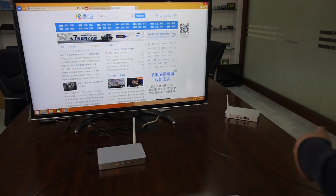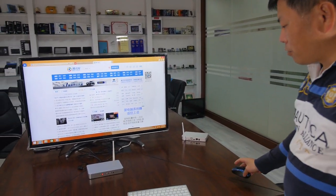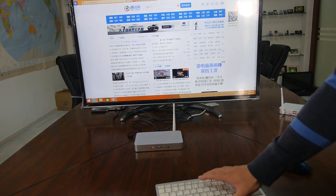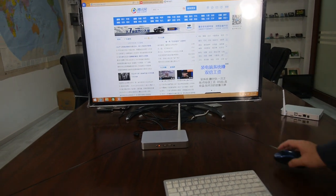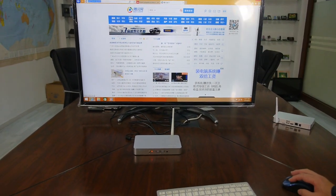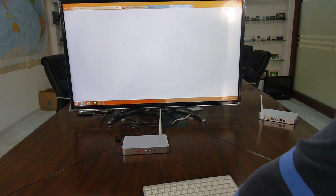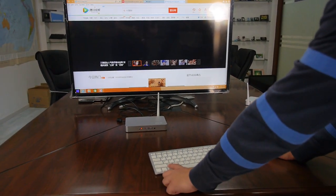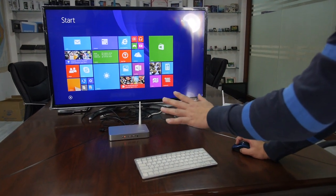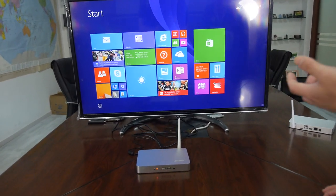There are two main use cases. First, you can connect it to your TV and watch TV. You can also connect a Bluetooth keyboard and mouse, browse the internet at home, and watch online TV. You can install apps as well — it runs full Windows 8.1, so you can install video apps or whatever you need.